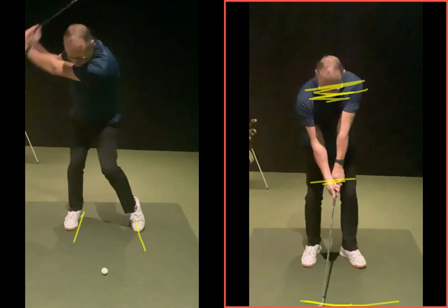So getting into that small shot setup, just see when you finish — this is facing target, the arms are down in the middle, then they're up. Makes sense? It does — very, very good.